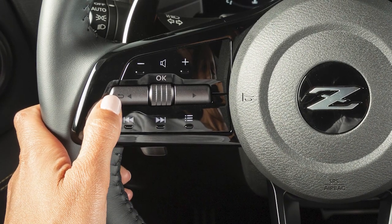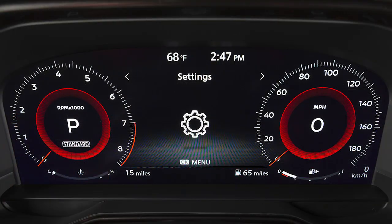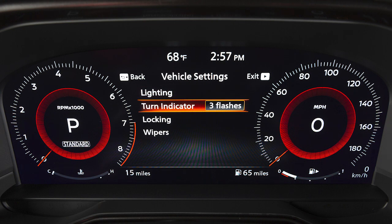To disable the three-flash lane change turn signal indicator, use these controls to select Settings, then Vehicle Settings, then Turn Indicator to toggle between three flashes and Continuous.